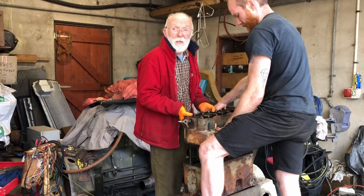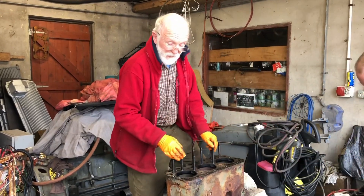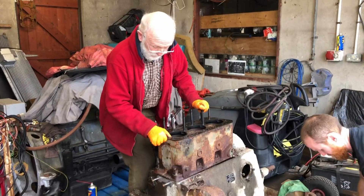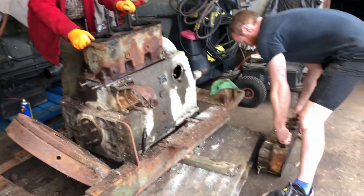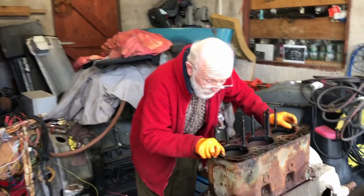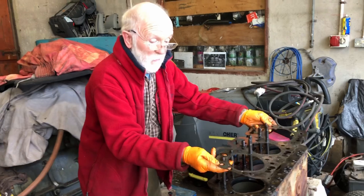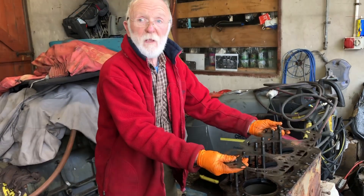We did manage to get it lifted off. Normally we would use a fire clip into our hoist to do that, but it just wasn't convenient today. There you are — there's your original head gasket. We can now see down into the bores; we have the pistons out, so we really are on the pig's back with this one.